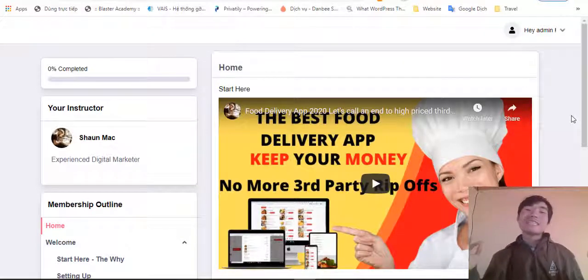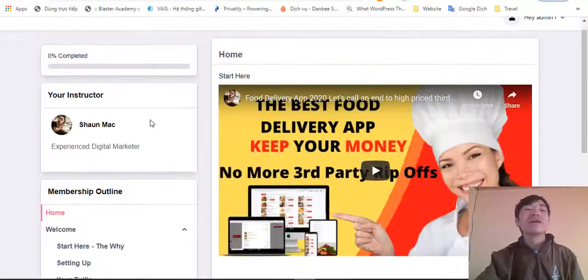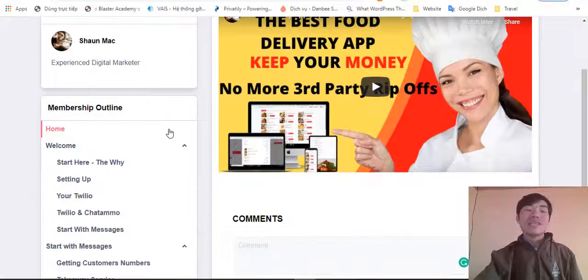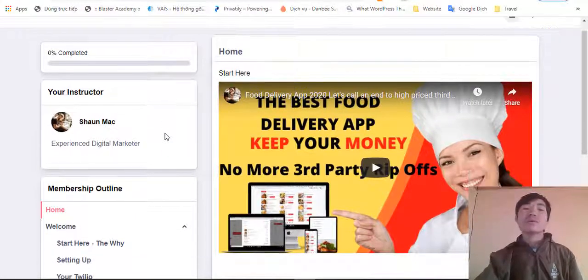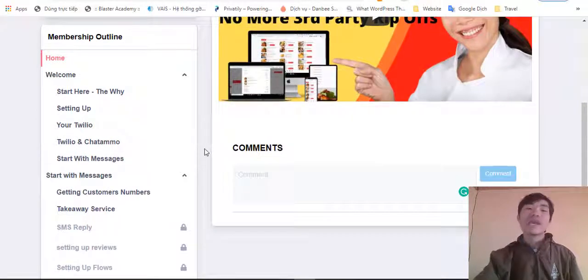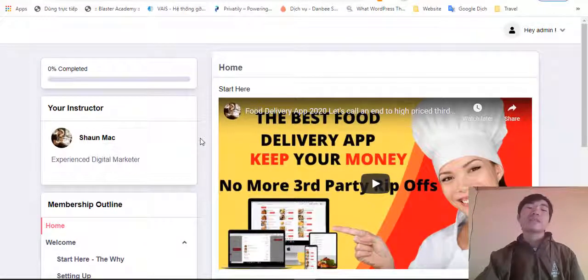Hey, what is up everybody, this is Singh from reviewsofsoftware.com. Welcome to my Food Guru review. You can see now I'm inside the members area of the training and also inside of the software. In this video I will give you a full demo of exactly what you're getting inside the training and also inside of the software.